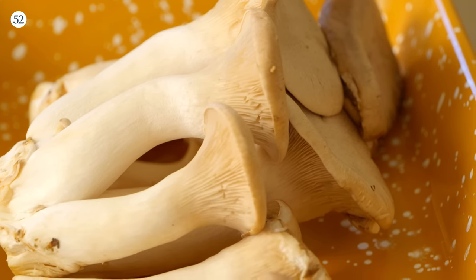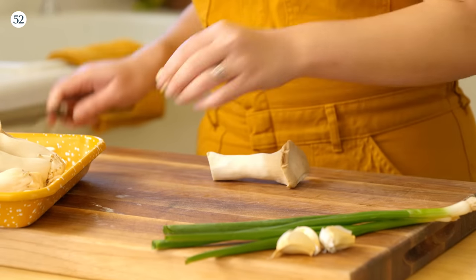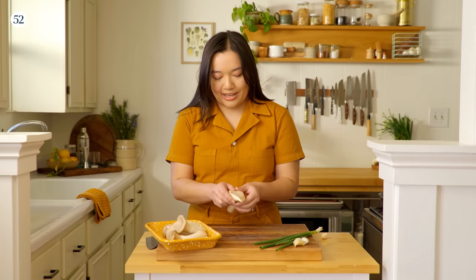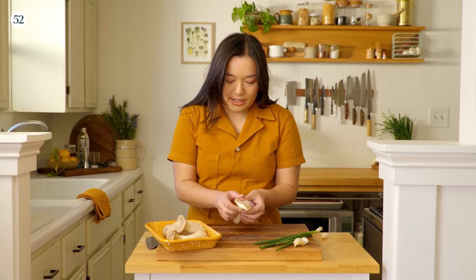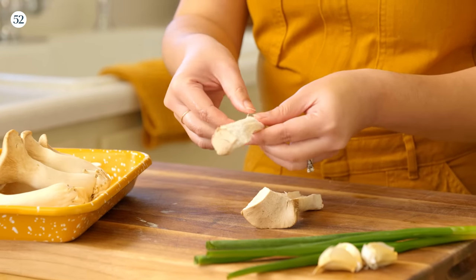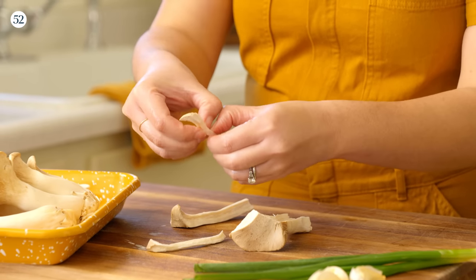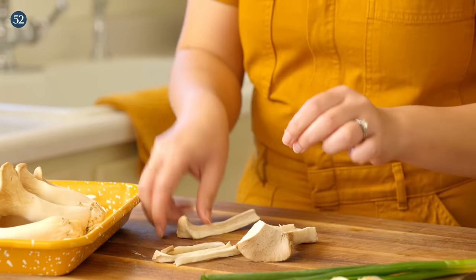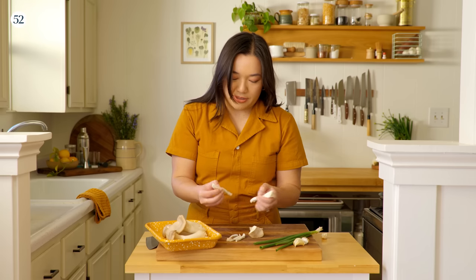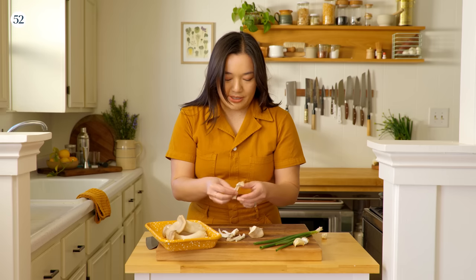The next thing we're going to do is prep our mushrooms. I love using these king oyster mushrooms. They have a really wonderful meaty, satisfying texture. And instead of chopping them, we're going to chop off the ends but shred these mushrooms instead of cutting them up. They're really easy to shred just by splitting it in half like that. They have these fibers and you just want to peel it apart into little pieces. What's great about this shape when you cook them is that you get these really thin edges and they get really crispy in the pan.